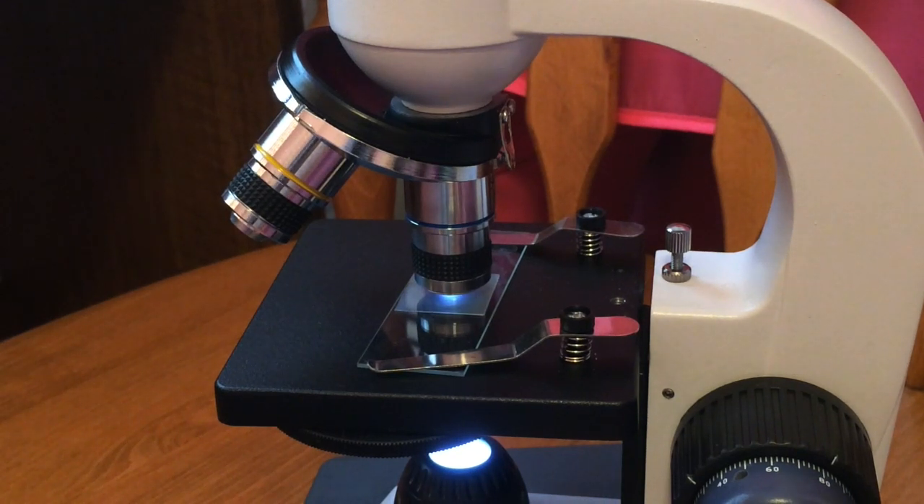Then switch to eyepiece 2 and try to get it in focus. Make sure you don't break the cover slip — once it breaks you won't be able to use it again, because these are easier to break than slides.